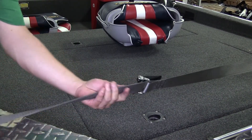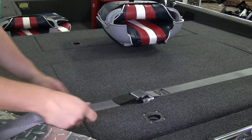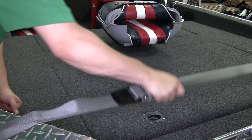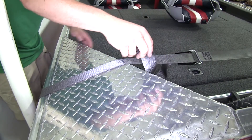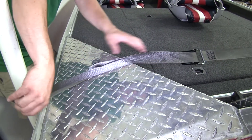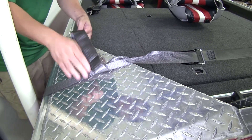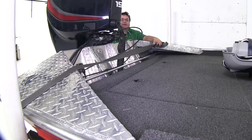This buckle in the middle, once we get it tight, is going to lock it into place. Now we've got a nice secure fit and we're good to go. I'm going to take my excess strap and slide it in so the tag end isn't flapping in the wind. And that'll do it for our look at the Boat Buckle Quick-Lock Gunwale Tie-Down, part number IMF 13114.